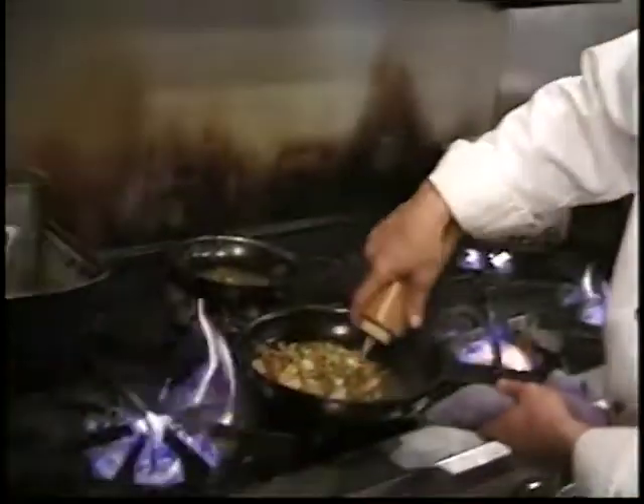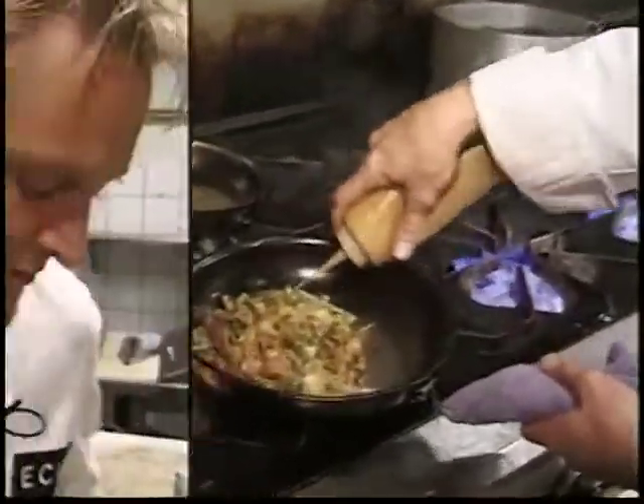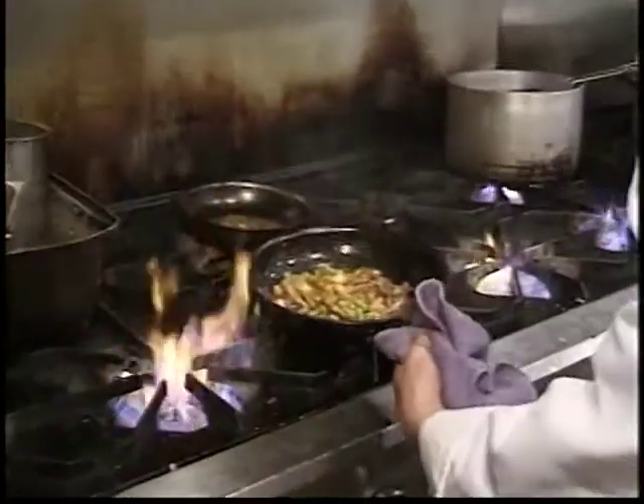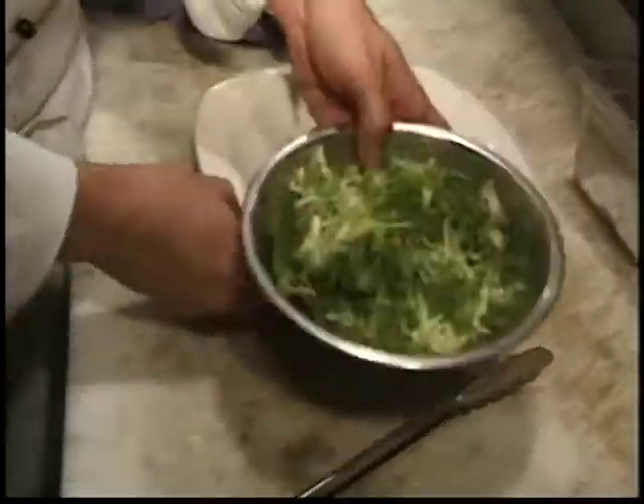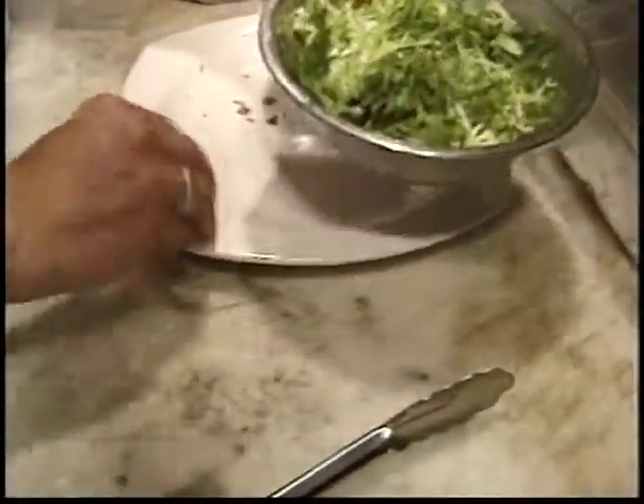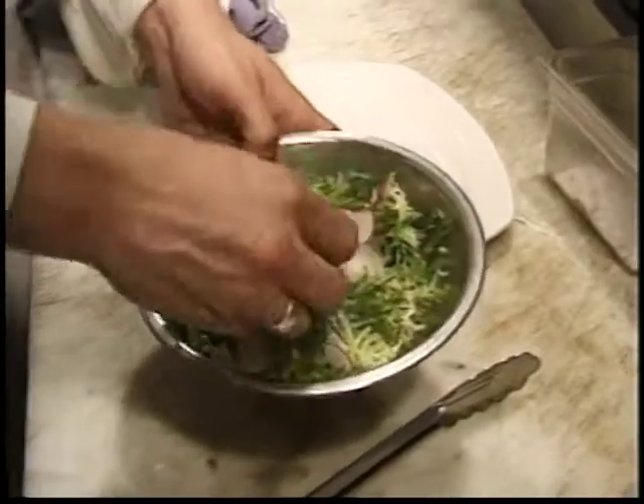Now what I'm going to do is add the sauce — this is something that we've made ahead of time. While this is getting hot, we're going to let it sit for a second. I'm going to take my radishes and some frisée lettuce and mix that up with the Vindaloo vinaigrette.